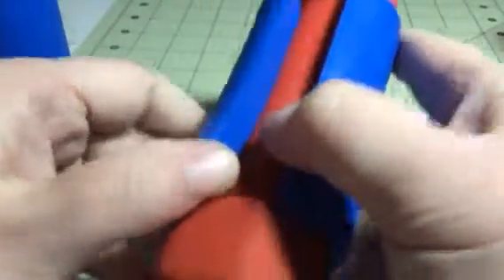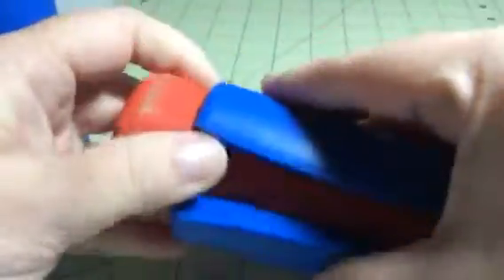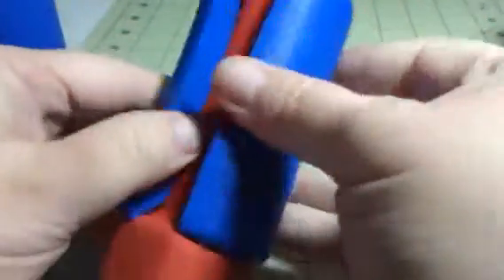As you can see, they open up and you can just wrap it around the weight that you're wanting to use this on. Then it gives you a great wide grip that you can hold on to.